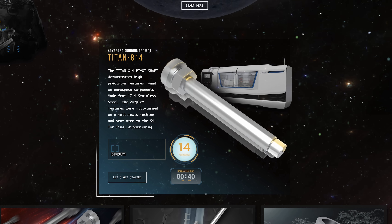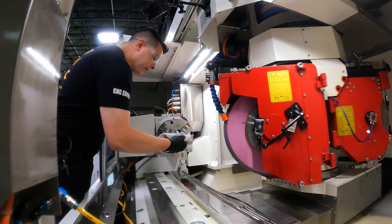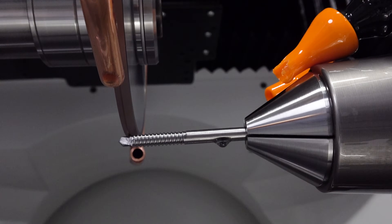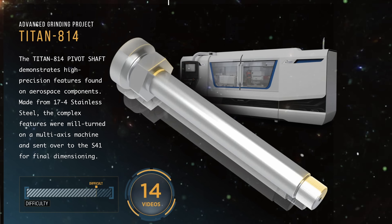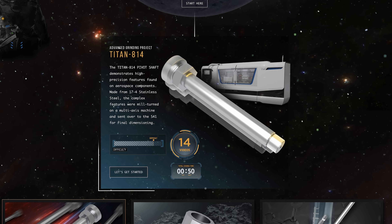Right up top we see the Full Part Series. This series is going to be application specific, and although we might show the setup of the machine, the focus is really going to be on the programming and grinding of actual real parts. When you drop down the front page of the Academy, you're going to see the full part tutorial — the specific part and the number specifying how many tutorials are in that series.